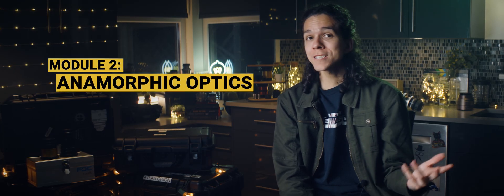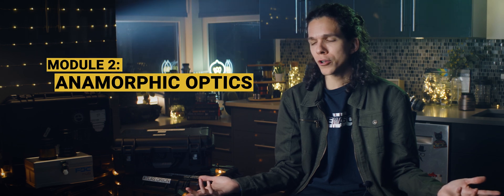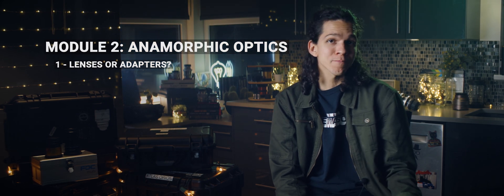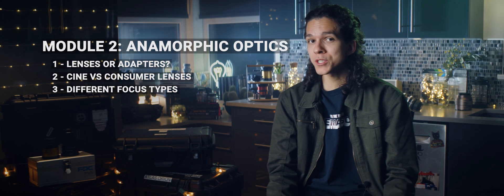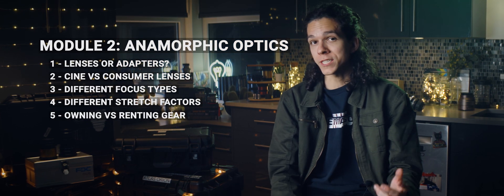Module 2 focuses on anamorphic optics. The first video is about the differences between anamorphic lenses and adapters. Then we'll go on to talk about cine versus consumer lenses, different focus mechanisms, stretch factors, and wrap up discussing if it's better to own or rent gear. So let's get into it.